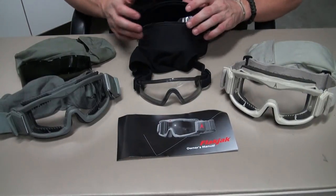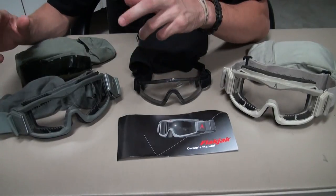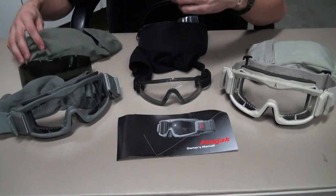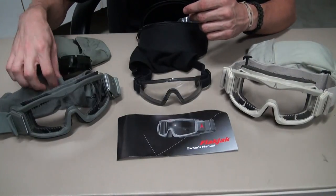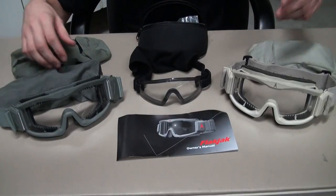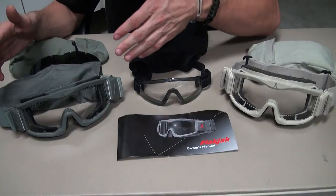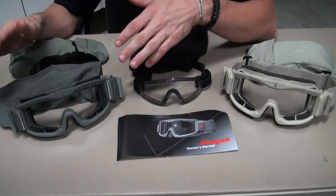Eventually I got my hands on a pair of OD flat jacks, or foliage green, which is the same thing as the tan ones — it comes with a package, a black lens, a clear lens, and they also come with a dust cover, which I just don't have on the desert ones. They're $30 as well, but they're difficult to find.